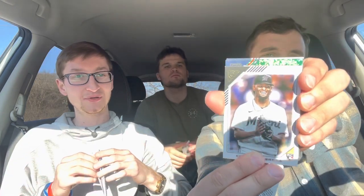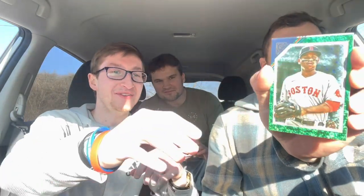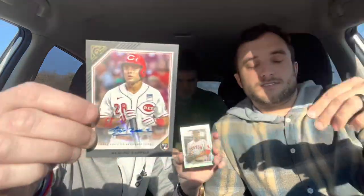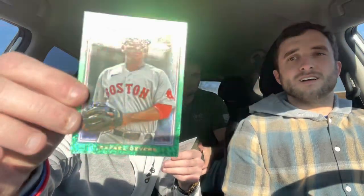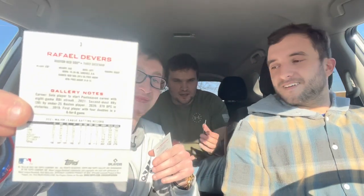Julio Rodriguez, Wander Franco, Spencer Torkelson. Oh, you got a green card coming up — be careful, take it slow from the top. We don't know who it is yet; it's a green, this is going to be numbered, not an auto. And then — oh wait, that IS an autograph! Alejo Lopez auto — not bad, first pull! But this is even better: it's a green foil with no number on it. That's an error right there.